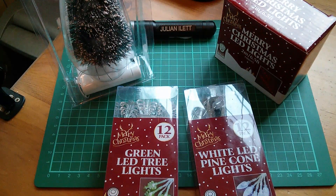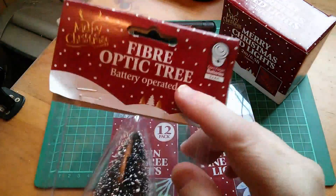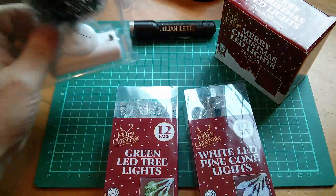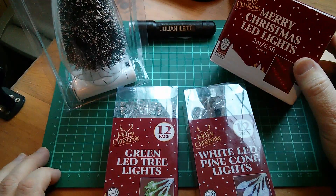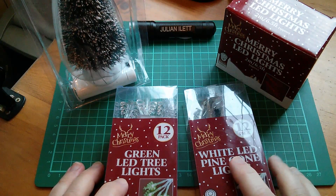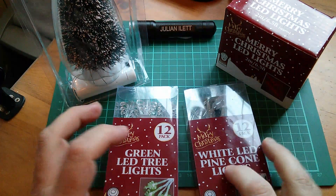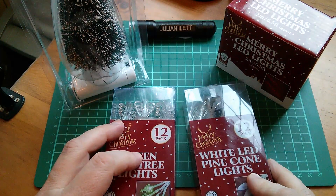I went to the pound shop yesterday to buy some Christmas tree lights, or Christmas lights generally. I came back with this fibre optic tree, battery operated, Merry Christmas LED lights, green LED tree lights, and white LED pine cone lights. All of these items just £1 each.